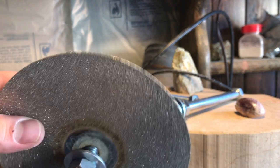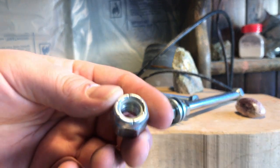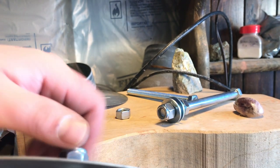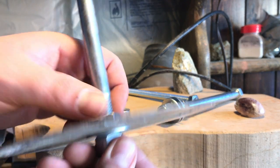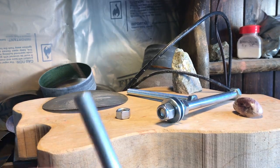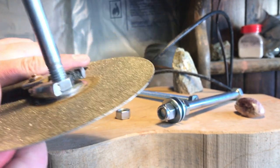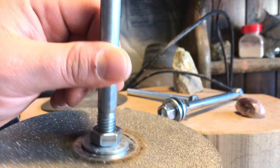I put it on there, then put another washer down, then use one of these locking nuts — it has a piece of nylon in there. I tighten that down, then tighten the other side down. You're going to want to use two pairs of pliers to properly tighten this; if you don't, it could go spinning. Get it pretty tight — it doesn't have to be impossibly tight.